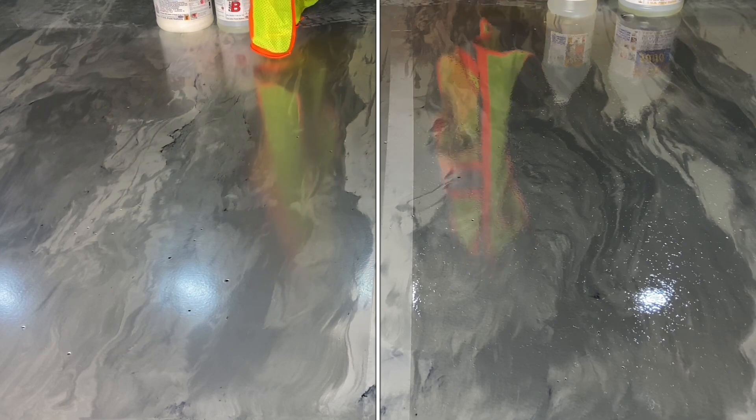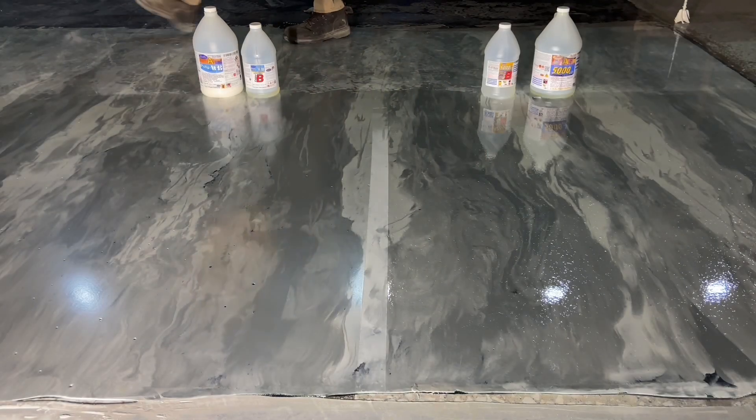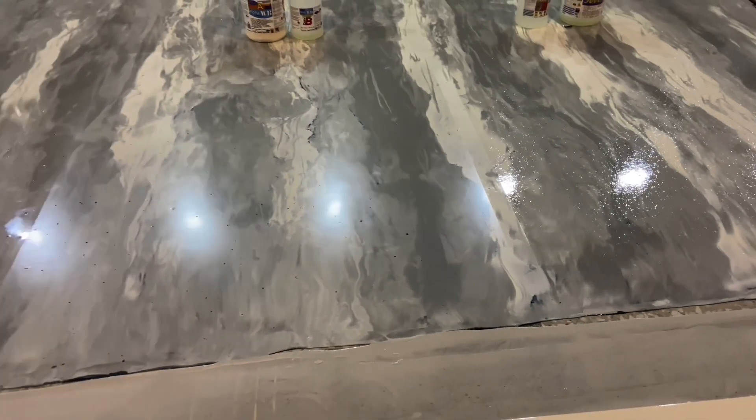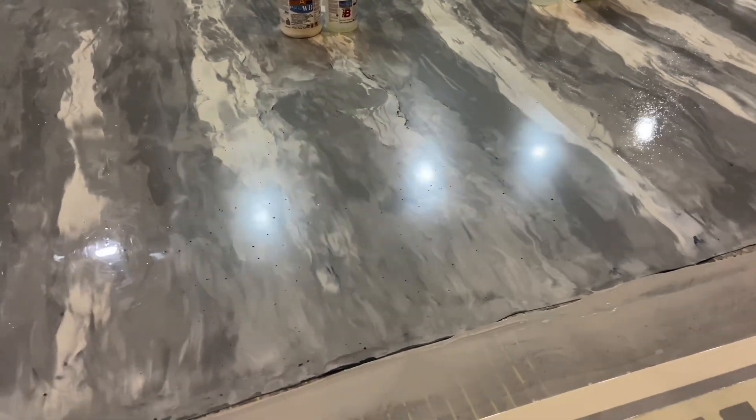The polyaspartic, because of the gloss, has more of an orange peel finish, too. A comparison with the original epoxy finish shows the difference, as well.